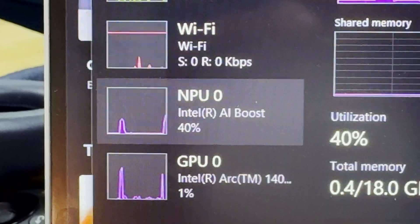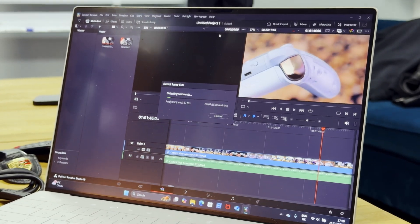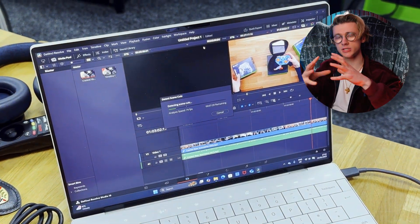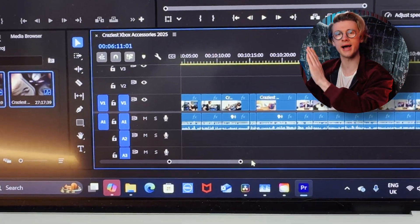Let me show you an example of exactly what the NPU can actually do. In different video editing software such as Adobe Premiere Pro or DaVinci Resolve, we can use something called scene edit detection. If we take a 28-minute clip and initiate the scene edit detection task, the software scans the entire footage and marks every single point where it has a cut — which is great for re-editing footage if you haven't got all of the B-roll and the separate files.